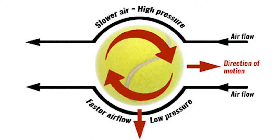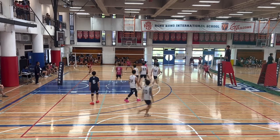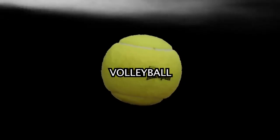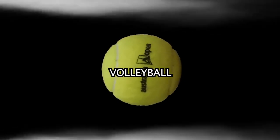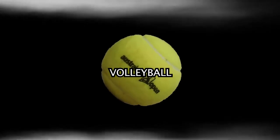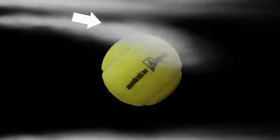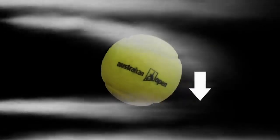Topspin produces a downward force on the ball greater than would be produced by gravity alone, and backspin produces an upward force that prolongs the flight of a moving ball, like our serve. When the volleyball is spinning forwards in the air, the air is flying around the ball. The ball is spinning in the same direction on the top but the opposite direction on the bottom. Because of the friction between the air and the ball's surface, the air is dragged from the top of the ball downwards, but on the bottom, because of the opposite spin, the air stops instead of deflecting upwards.